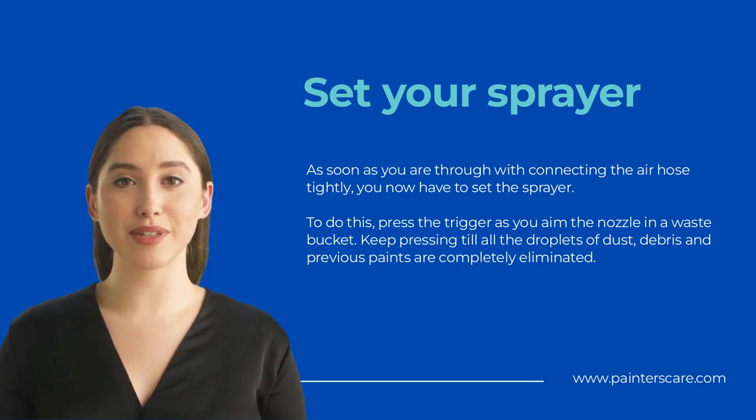P.S. Take great care that you do not injure your fingers as you press the trigger. Many users of these gadgets have reported blisters and bleeding as a result of improper handling of the nozzles.